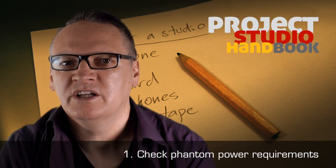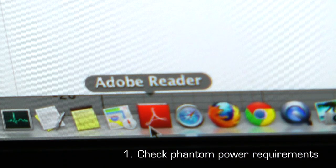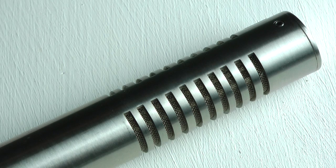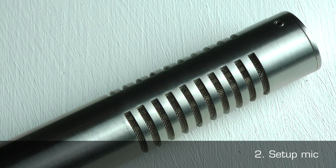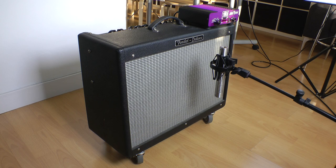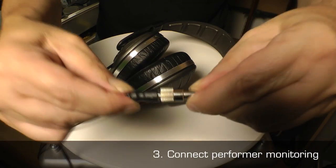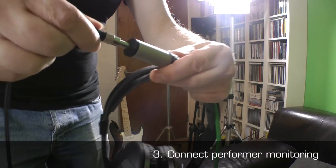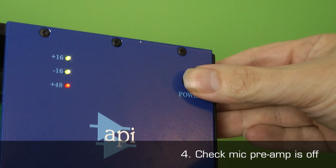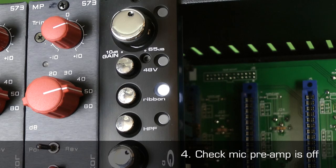1. Check the phantom power requirements of the microphone. 2. Set the microphone up as necessary, for example on a microphone stand. 3. Connect any required headphone monitoring for your performer. 4. Ensure the mic preamplifier is turned off.